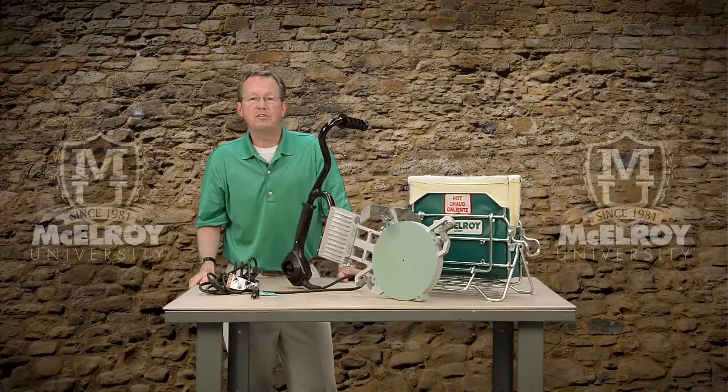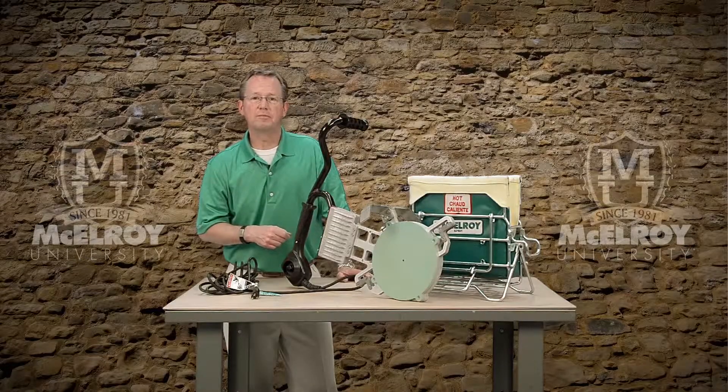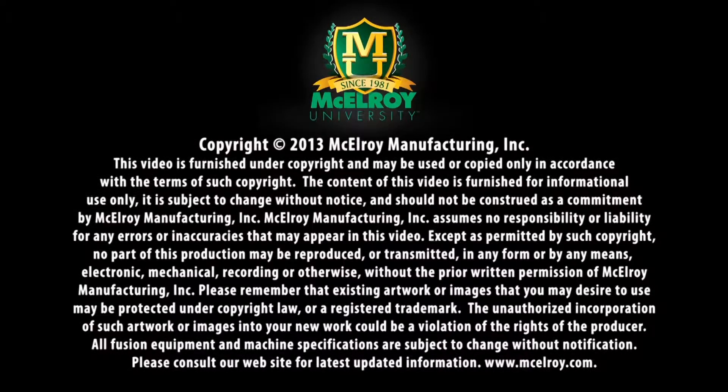Hopefully this video has given you a little more insight on the McElroy mid-range heaters. To view more in-depth videos about other components of McElroy fusion machines, visit our website at www.mcelroy.com/university. Once again, I'm Vince King and thank you for joining me.